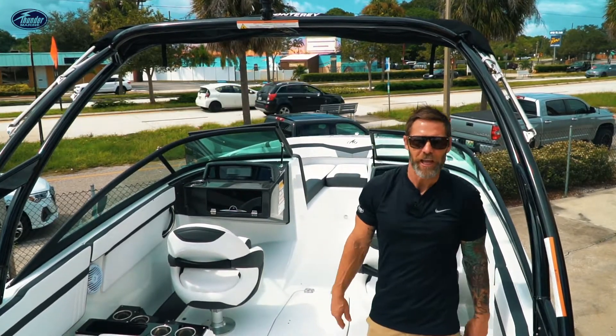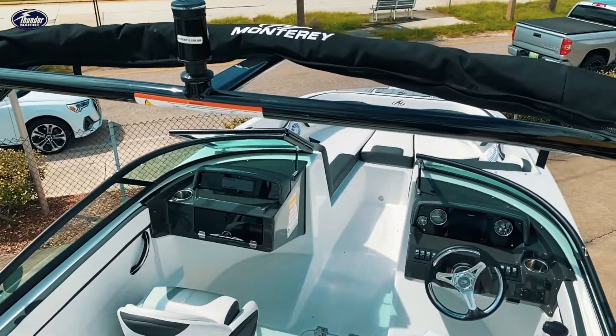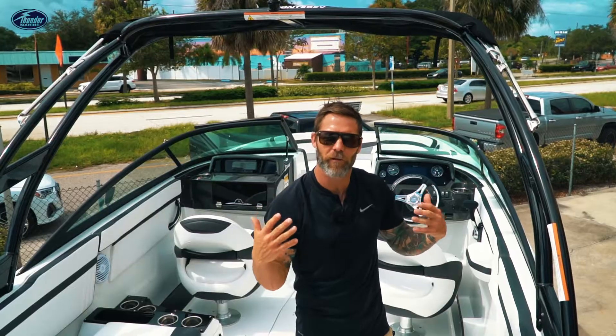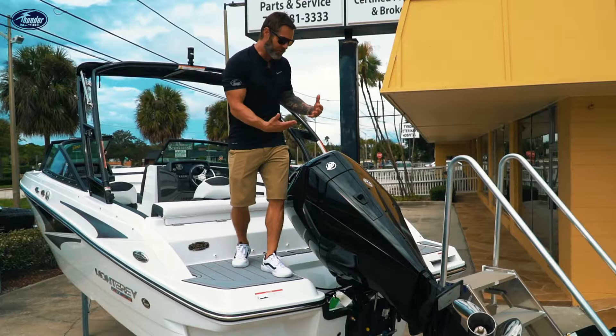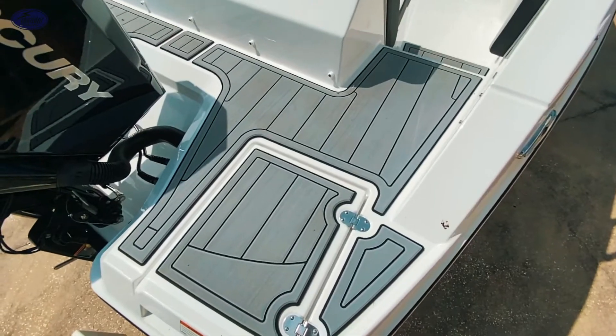My favorite feature on the M225 is the wakeboard tower — it just gives you the ability to have a lot of fun on the water and it's a great family activity. When the boat is designed with an outboard, they're able to integrate these nice swim platforms in the back of the boat.